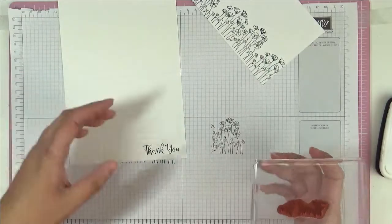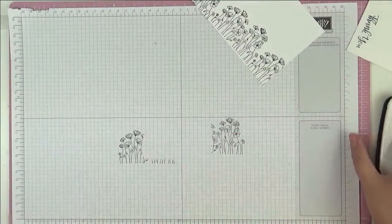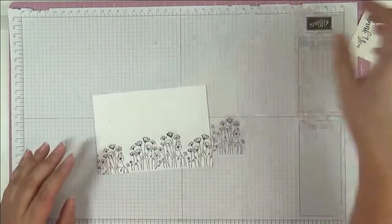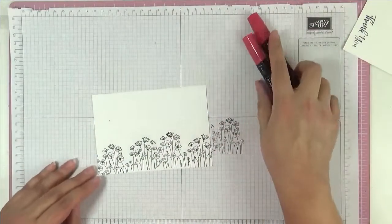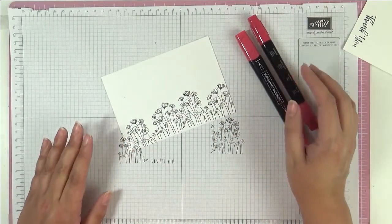Okay, not too bad, so we can set that aside. I'm just gonna do some quick coloring with Real Red on all my poppies. I'll put you on fast forward and I'll see you at the end.